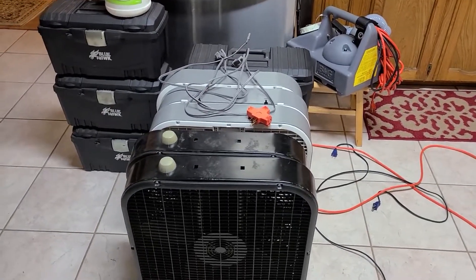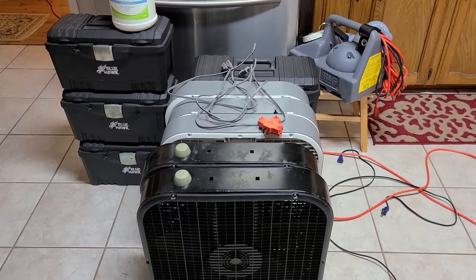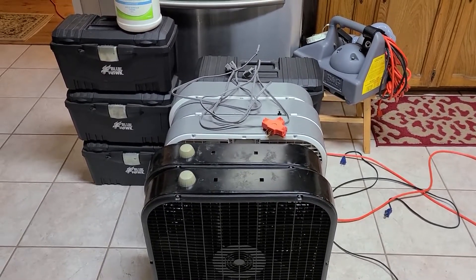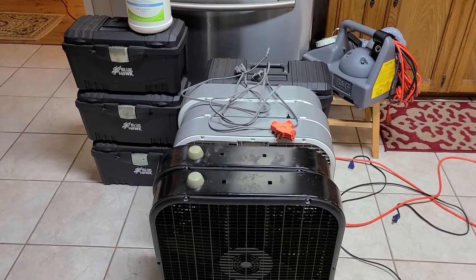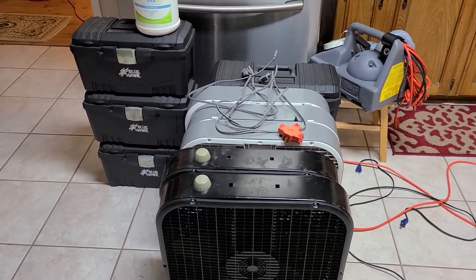Today I'm going to take you through a standard home ozone treatment. I've had a good bit of questions on some of my other videos about doing ozone treatments, and I'm going to try to answer some of those questions in this video.